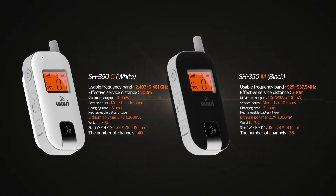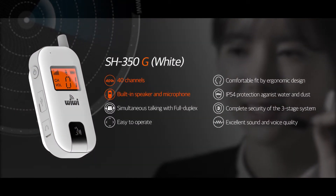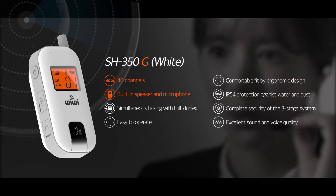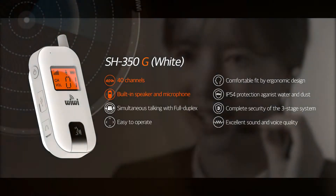The SH 350 GM is a new model Wiwi that has been completed through three years of continuous development. It is based on the frequencies of 2.4 gigahertz and 900 megahertz, and obtained good design certification through its ergonomic design. Depending on the model, the SH 350 GM is equipped with built-in speakers and a microphone to minimize the inconvenience of wired earpieces.